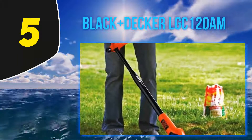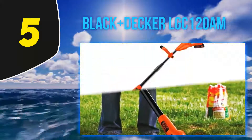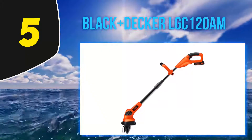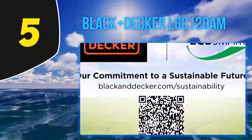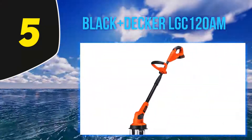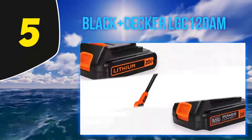Starting at number five, the Black+Decker LGC120AM. While reviewers admit this tiller isn't powerful enough to break through new ground, they say it's ideal for mixing up soil in flower beds. 'I have 200 square feet of 4x4 raised beds and this is perfect for turning over the soil in the whole box or just a space between plants,' says one reviewer.